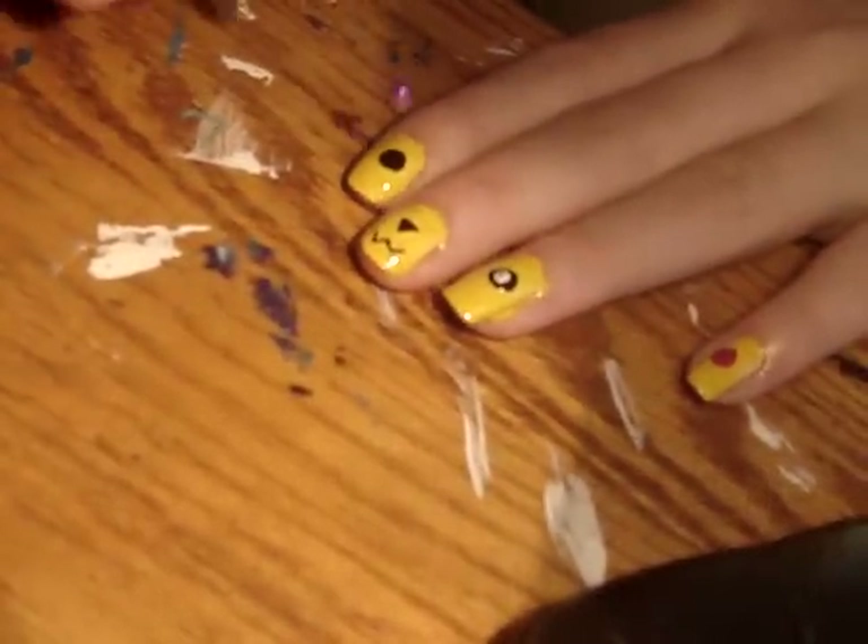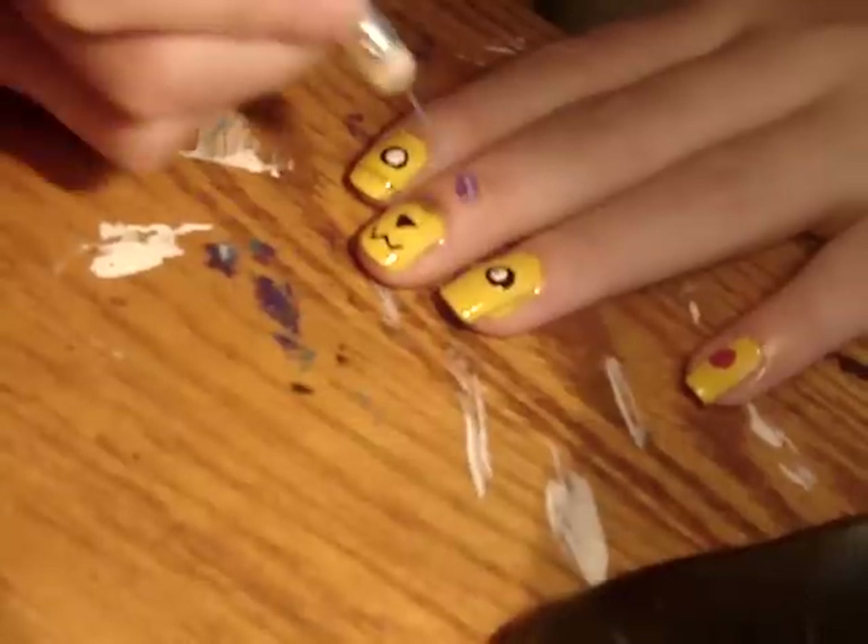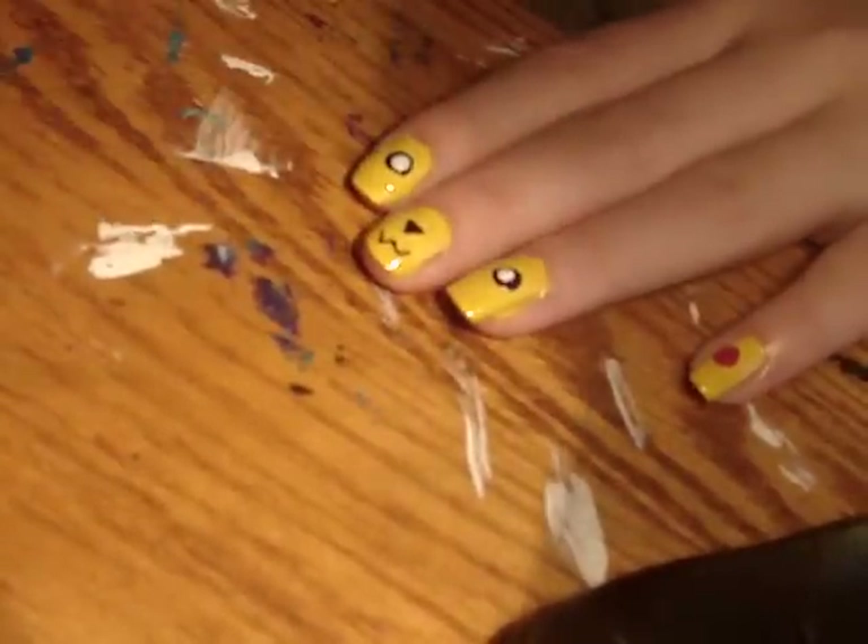With a dotting tool, dip it in white nail polish. These are going to be the eyes.